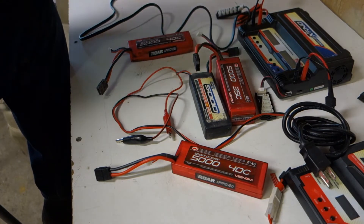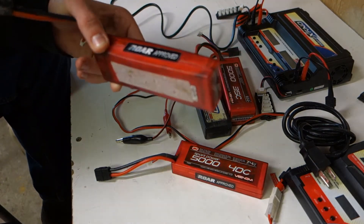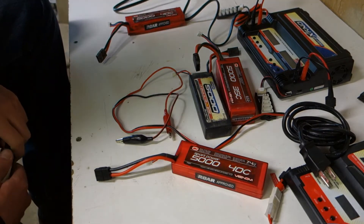We light these on fire because they're cheaper and we have old ones. We're going to light this swollen LiPo on fire soon too — we'll just go puncture it and hopefully get it on video. That's basically the batteries and how to keep a LiPo safe.